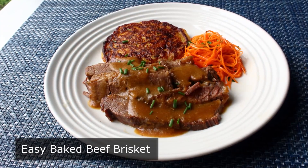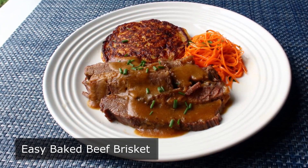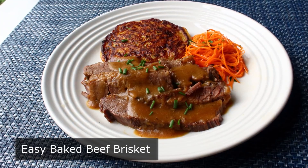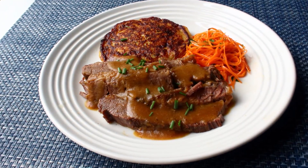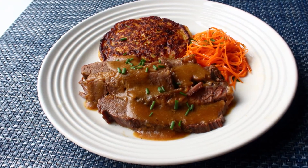But above and beyond cooking this in like half the usual amount of time, the great thing about this method is it actually produces a brisket that is tender and still moist. There's a lot of things I'll wait eight to ten hours for, but dry beef is not one of them.